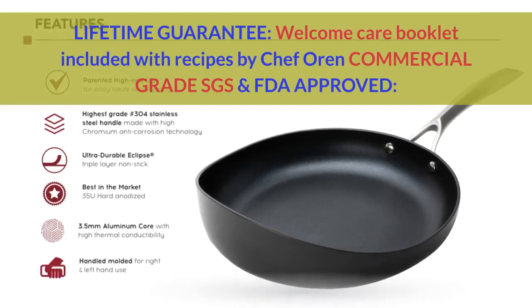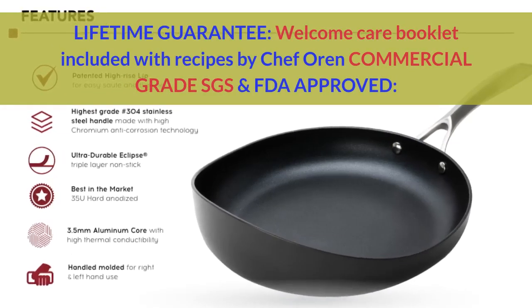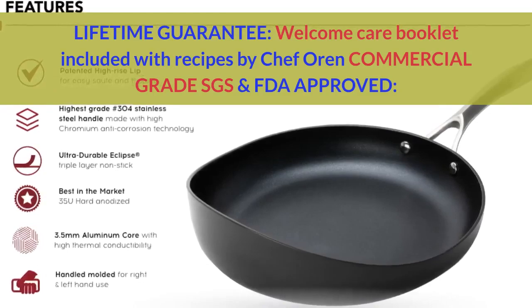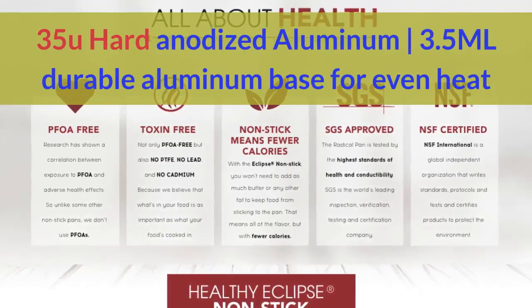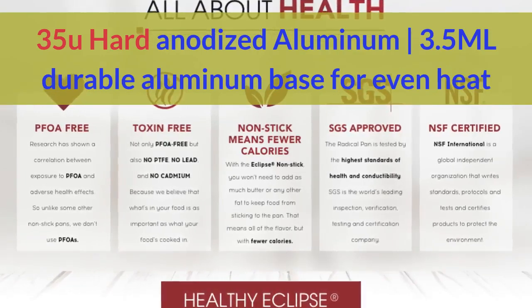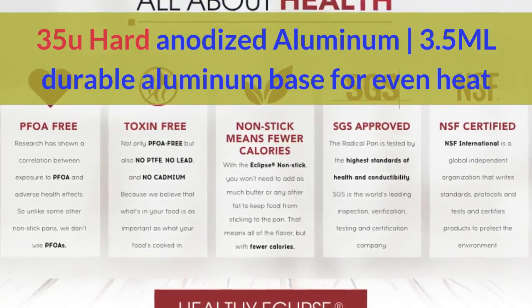Lifetime guarantee. Welcome care booklet included with recipes by Chef Oren. Commercial grade SGS and FDA-approved, 35U Hard Anodized Aluminum, 3.5ML durable aluminum base for even heat distribution.